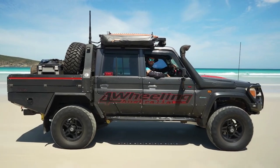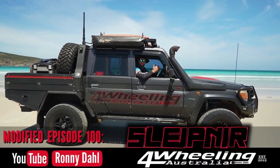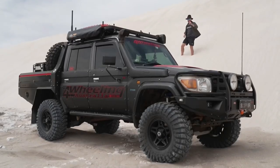G'day guys, Ronnie Vail, 4Wheeling Australia. Welcome to modified episode 100. It's time to talk about the last piece of the exterior protection on the vehicle, and that's the Rhino-Hide.